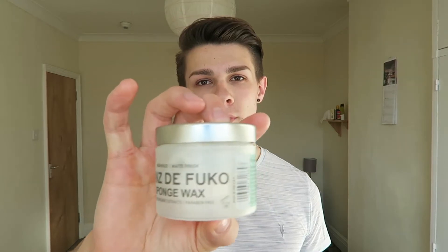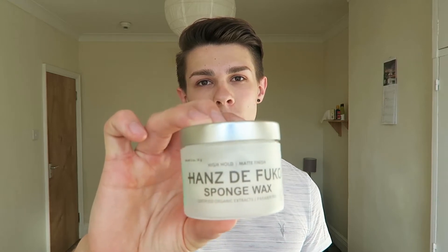Hello everyone, my name is Lewis King and today I'm going to be giving you a review on Hans Dufoucault's sponge wax. It's a product that I've had for quite a while now so I do think I have quite a good idea of what it's like.